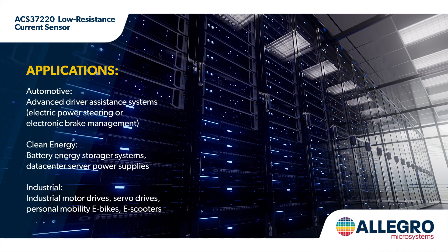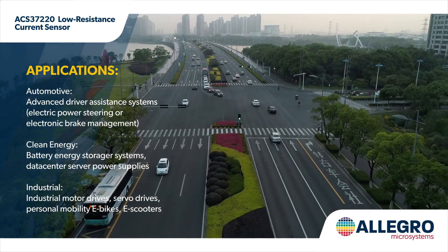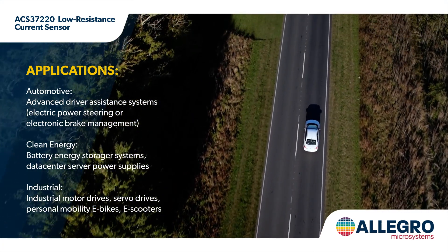Allegro's ACS37220 Magnetic Current Sensor is the highest power density current sensor available and is intended for low voltage motor drive and power supply systems across automotive, clean energy, and other industrial applications.